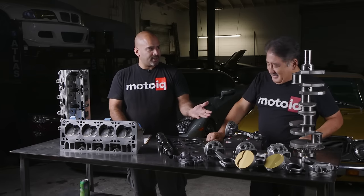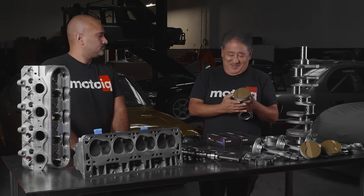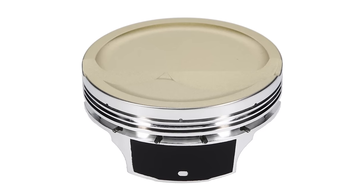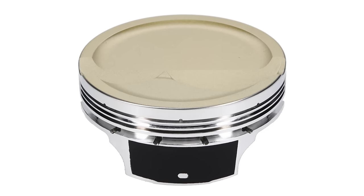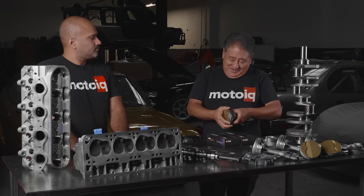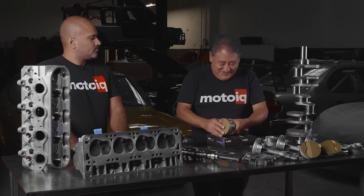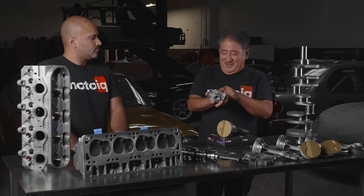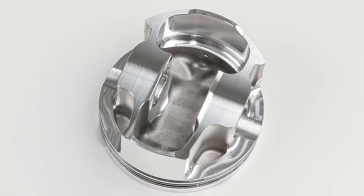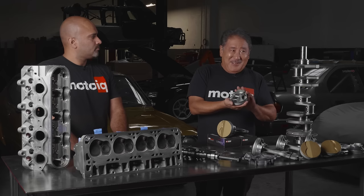We're using JE Ultra FSR pistons. The Ultra pistons are cool because they come with a ceramic thermal barrier coating on the top and an anti-friction coating on the side. They also have premium features like the FSR piston configuration — kind of like a slipper skirt but the thrust side is wider than the non-thrust side, so you get more area where you need it.